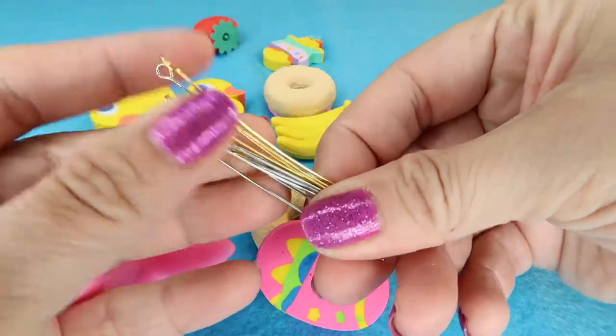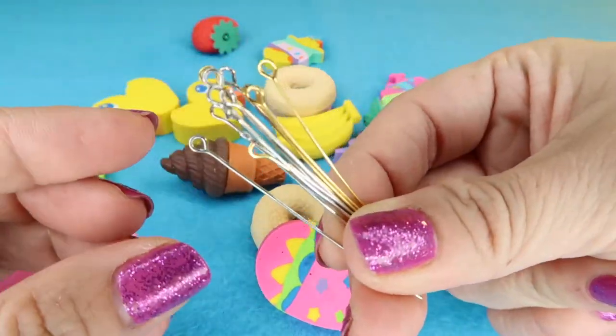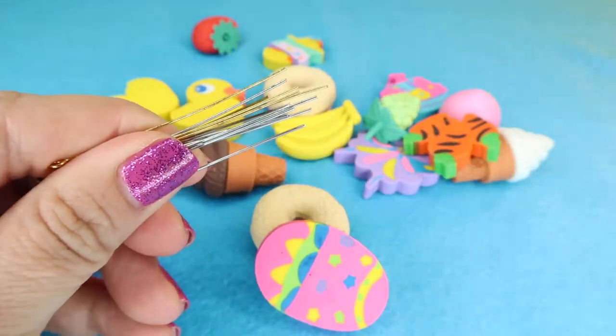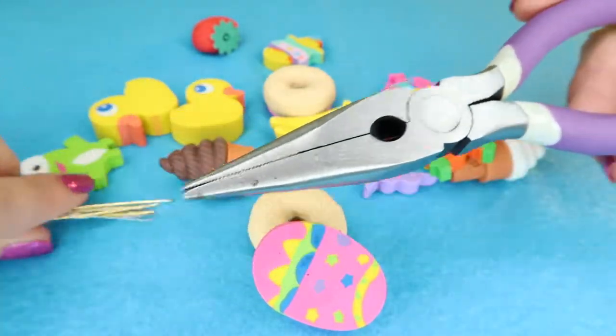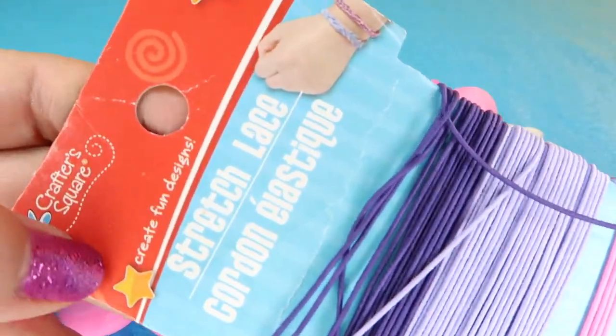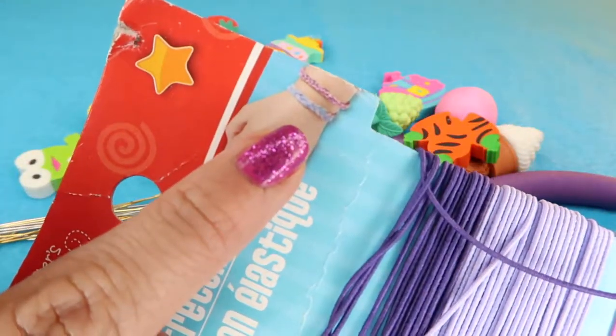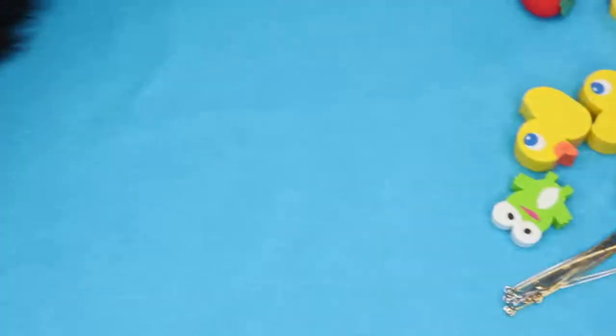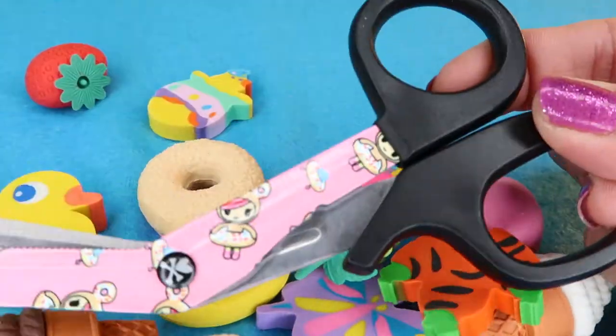For this project, you're going to need some findings. I grabbed these at the craft section of Walmart. They have a loop on one side and a sharp point on the other. You'll need some needle nose pliers, some stretch lace — the kind you make bracelets with — and some beads, because we're going to be making some bracelets. You'll also need scissors. This is my cat, Lonnie.